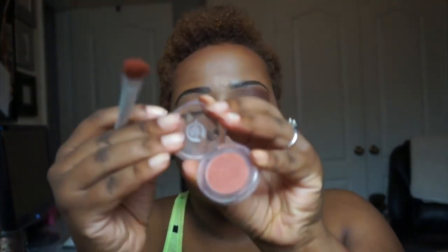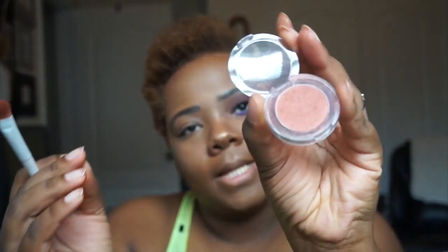The shadow I'm going to put on my actual eyelid is from The Body Shop. It's a really nice rustic kind of orange color called Golden Cinnamon. I love this color because it's really complementary especially on brown skin. I'm using this Wet n Wild shader brush and just applying that all over the lid using padding motions.